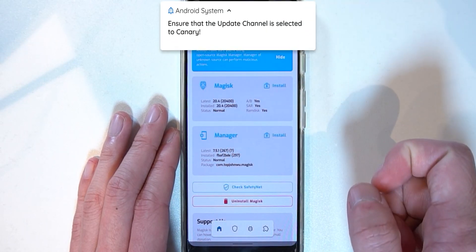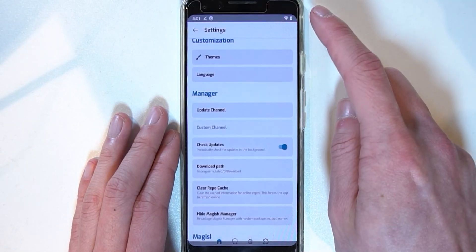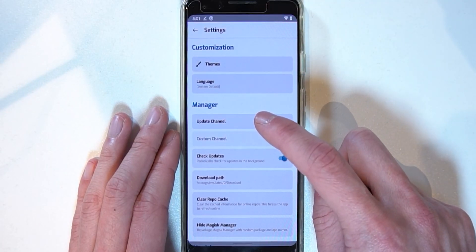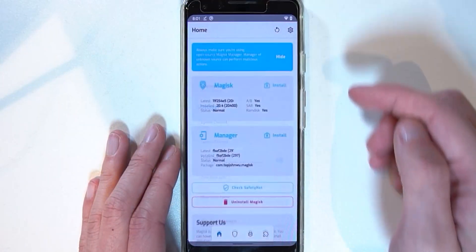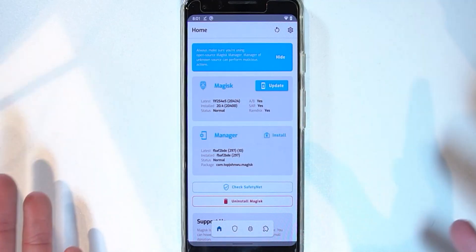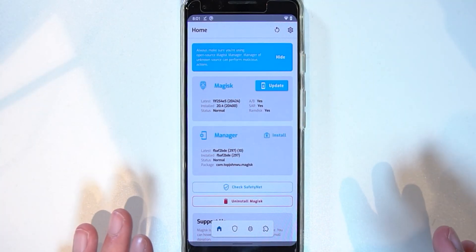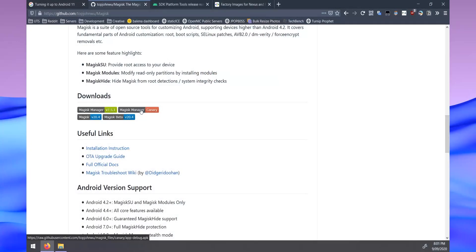We need to make sure the update channel is set to canary. Go to Settings in the top right corner, tap on Update Channel — it may be blank — and select Canary. Once done, you'll see an update is available, but we don't want to update the current installation just yet. We need it to patch our Android 11 boot image with the canary build of Magisk.